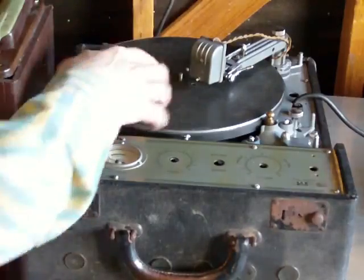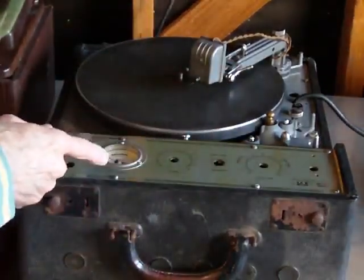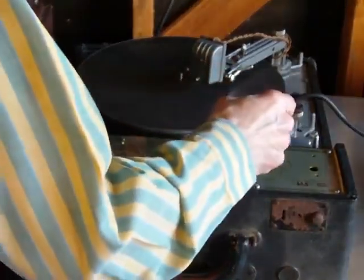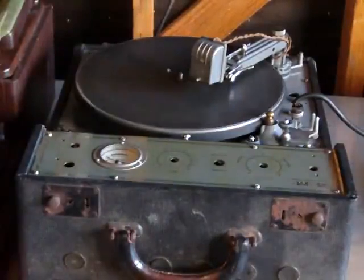I'm going to demonstrate — I've got the reverse cutting head in here, I've got it set for 78 RPM. This way it can go a little faster. You can watch the head go the other way.